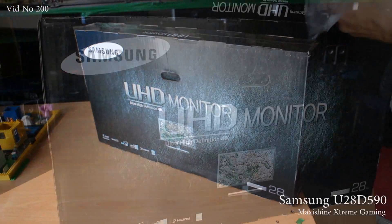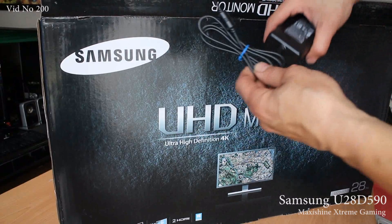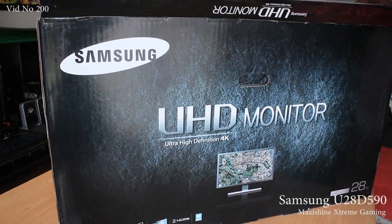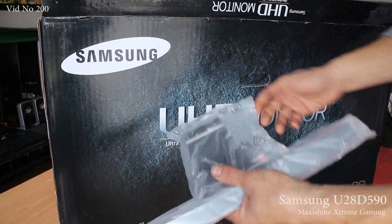We'll go ahead and open it up. Part of the stand, power adapter, and that would be the rest of the stand.